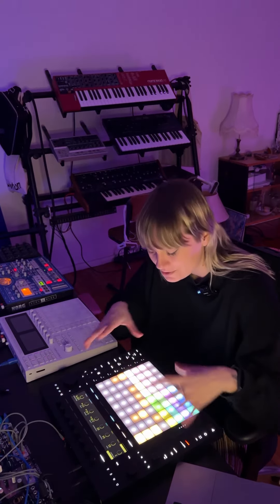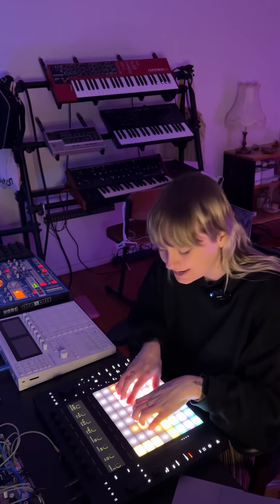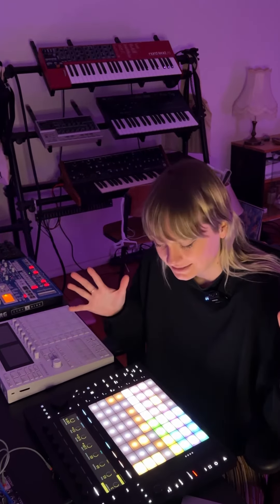It has MPE pads, meaning there's expression in these pads so I can create unique sounds and even add multiple sounds on one pad. It's really amazing, and it's really easy to connect.